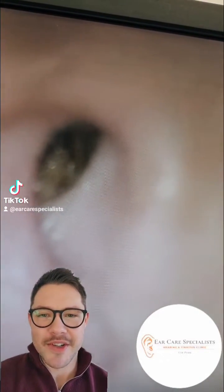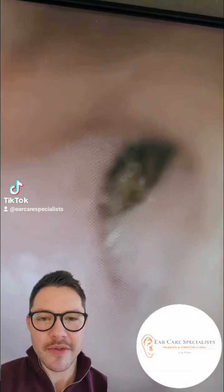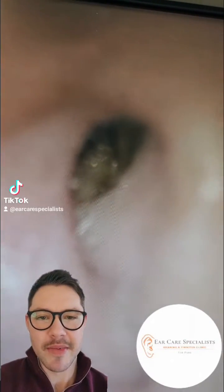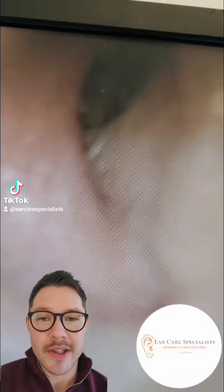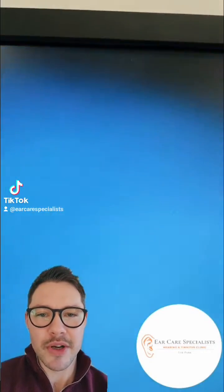Hi folks, my name is Dr. Jeff. I'm an audiologist and I'm the founder and director of Ear Care Specialists in Nottingham. Thanks for watching these videos. I thought I'd show you another one here and just provide a little bit of commentary because it's pretty cool.